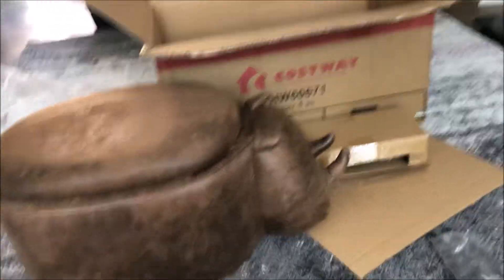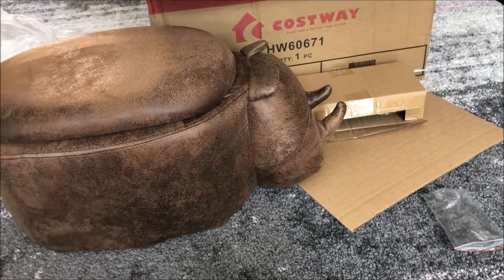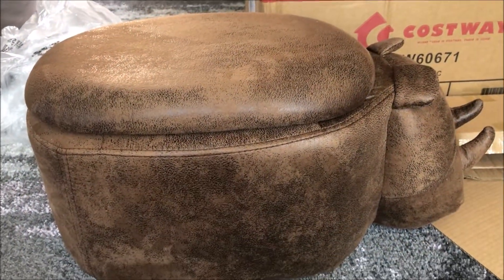Okay, so in this box is my new foot store, and it's also got some storage in there — you can see that's for your remote controls, some games, DSs and things. So in there's a nice foot store in the shape of a rhino. He's got his horns, it's quite squeaky actually. And I wanted it in this nice brown tanned — it's like a faux leather, it's not real leather.